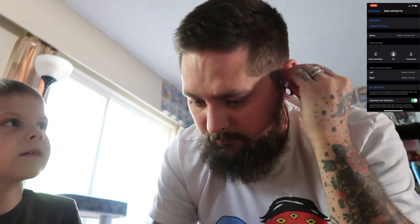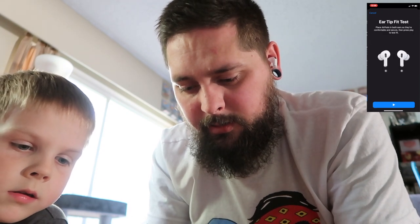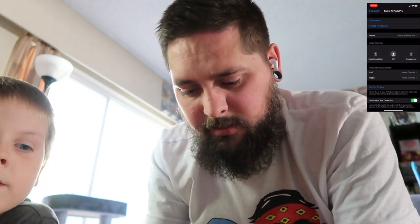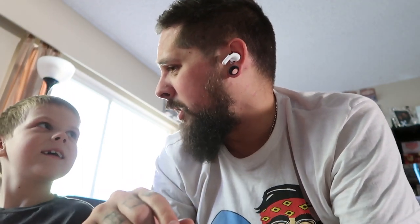One fell out — let me make sure they're in there really good. It's got automatic ear detection. Let's try this ear fit test. Continue. Playing some music — do not remove AirPods. Good seal. Awesome. So we got noise cancellation and transparency mode. I'm going to play some music right now. The reason I couldn't hear anything through them was because I had the screen record on. Now I can hear them. Wow — they sound incredible. They sound absolutely incredible. Wicked.